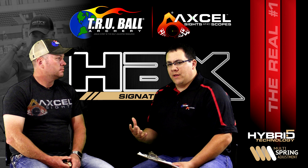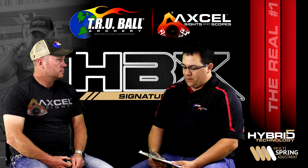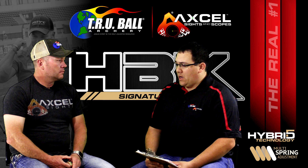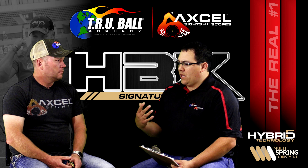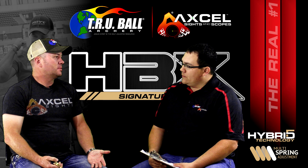Being out on the 3D tour and some of the NFA stuff, since we came out with this idea a few months ago, it's just been non-stop questions, emails, and phone calls. I want to get a feel for what people's reaction has been to the HBX when you hand it to them and let them see it for the first time.